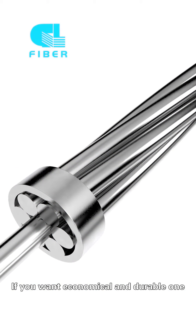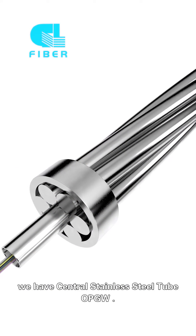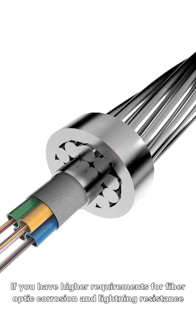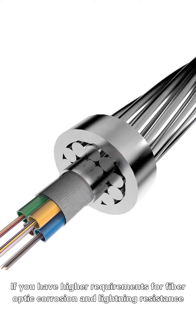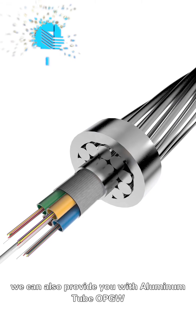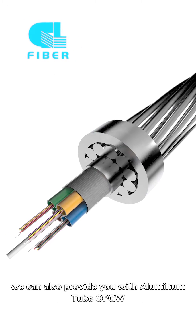If you want an economic and durable one, we have the central stainless steel tube OPGW. And if you have higher requirements for fiber optic protection and lightning resistance, we can also provide you with aluminum tube OPGW.